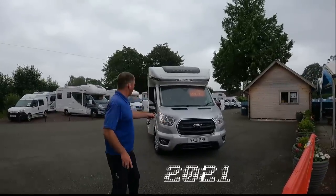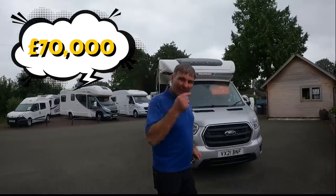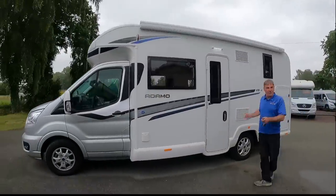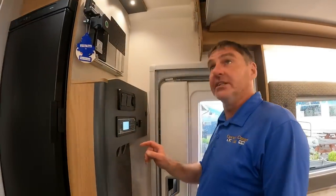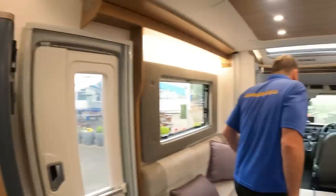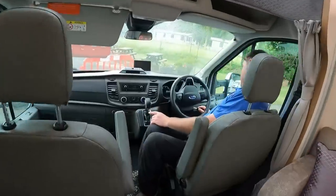We've just had a little beauty coming in — check this out! It's a 2021 Bailey Adamo. It is raining so let's go inside and have a wander around. Look at that — 2021 van! Let's go have a look inside. This is nice — let's get some lights on it. Right, let's start at the front. It's on the Ford chassis, it's automatic, and it's done 998 miles — so it's done nothing.